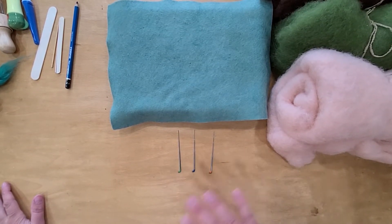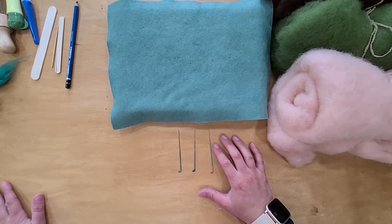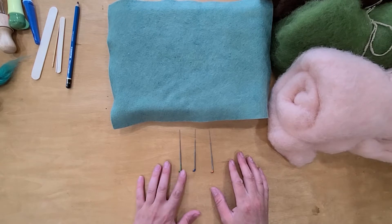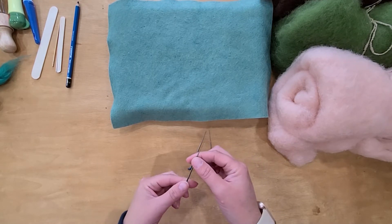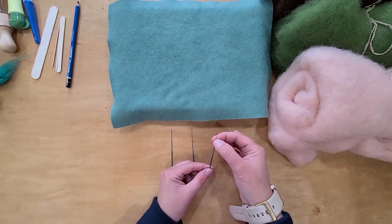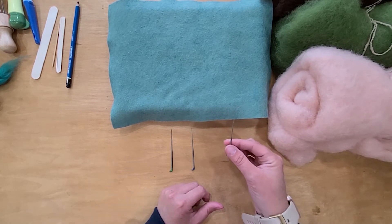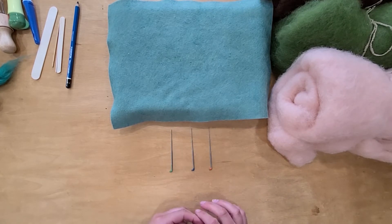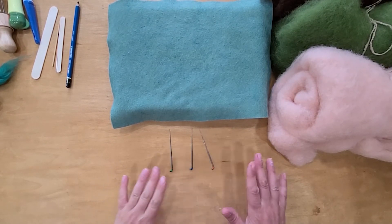There are also reverse needles and more gauges and styles than what I sell, but I don't want you to be overwhelmed. The basic thing is that the smaller the number — we have our 36 gauge needle right here — the bigger the needle itself is. A bigger needle means it's going to compress and firm up the wool faster. This 40 gauge needle is thinner, but it makes a huge difference. The 40 gauge is what I usually use for needle felting miniatures and detail work, along with the 42 gauge.